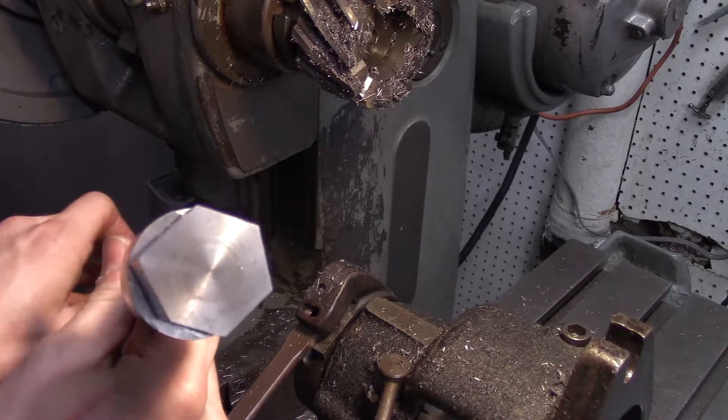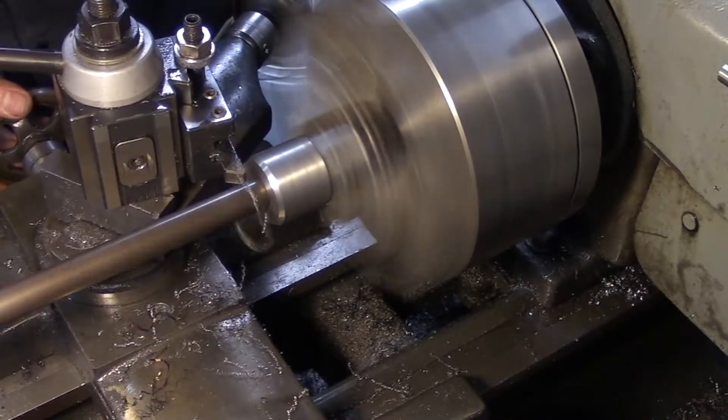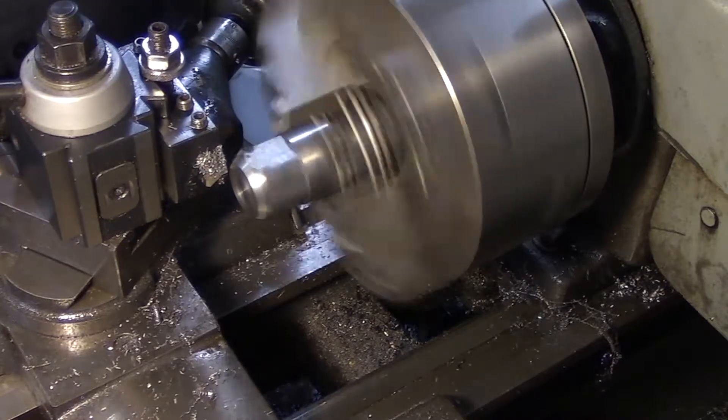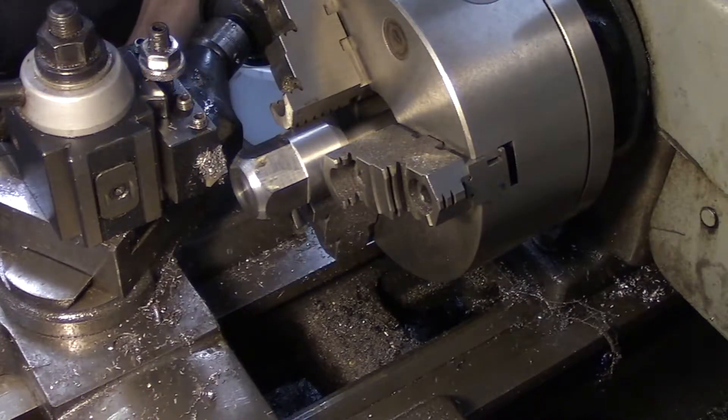That doesn't really quite look like a hex. I think I might have to do some fixing up. Okay, that looks pretty good.